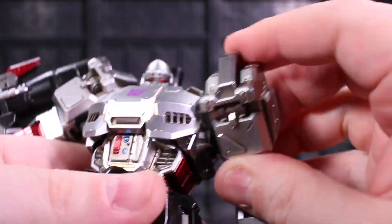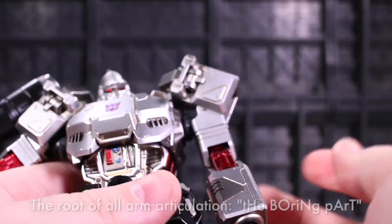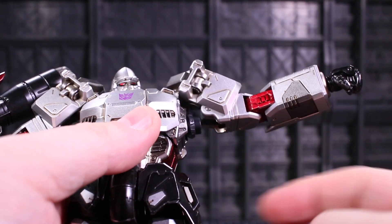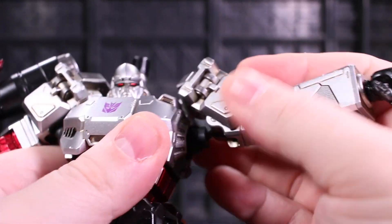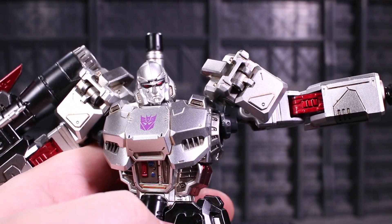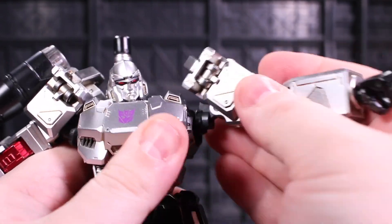Obviously this means you can swing the arm forwards and backwards. And if you move the shoulder piece outwards, you can also see a dedicated outward hinge, and that in tandem with all of the other stuff means you have a colossal amount of shoulder range to work with. And that's pretty cool.